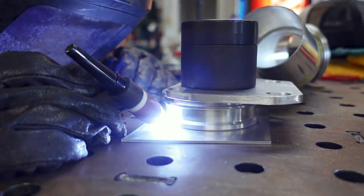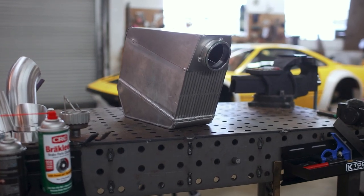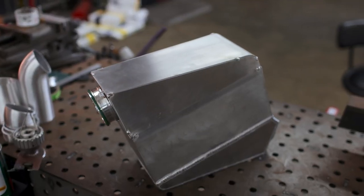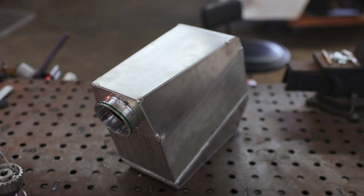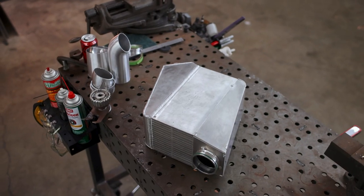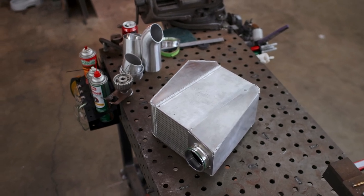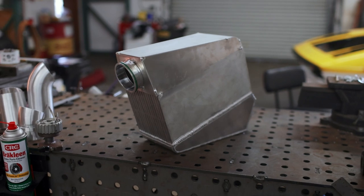Although one side is only tacked together, I'm happy to see this thing really coming to life and taking shape. With it tacked together, we can make some forward progress and start building the tube work that will bridge this to the throttle body. I'll have a buddy come back later and actually weld this thing up so that it looks good, unless I absolutely have to do it myself. We'll just have to see how this goes, but overall I'm happy with how this is turning out.